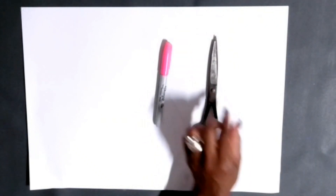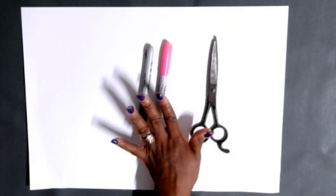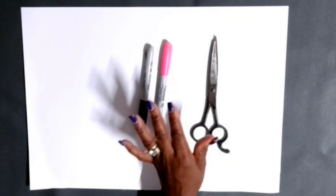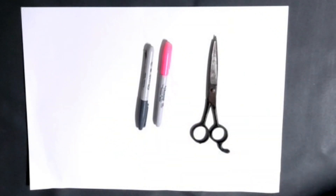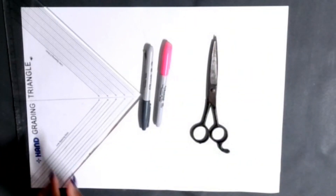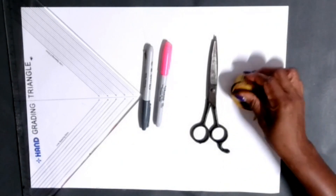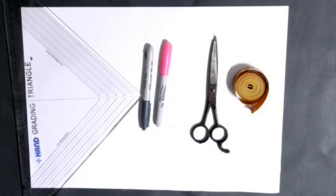The first thing we're gonna need to draft this square patch pocket: some paper, a marker, and scissors - paper scissors. I'm using two markers here, one to write and one to draw. We're also gonna need a ruler and a measuring tape.